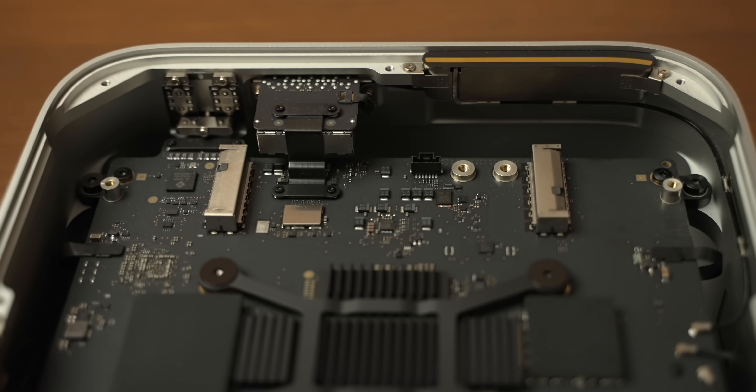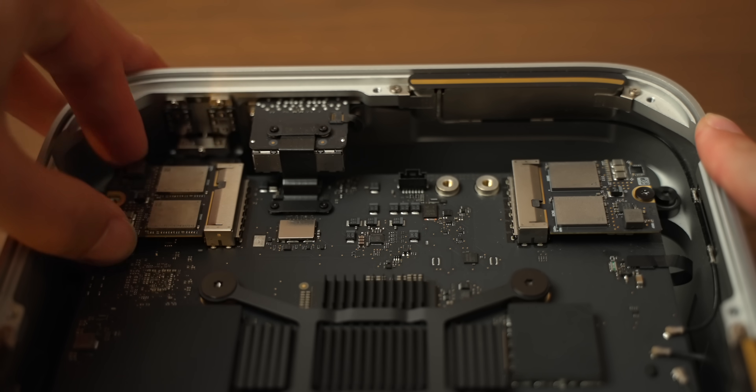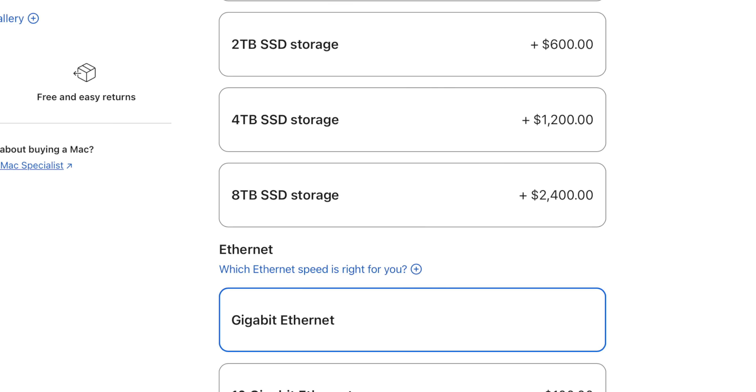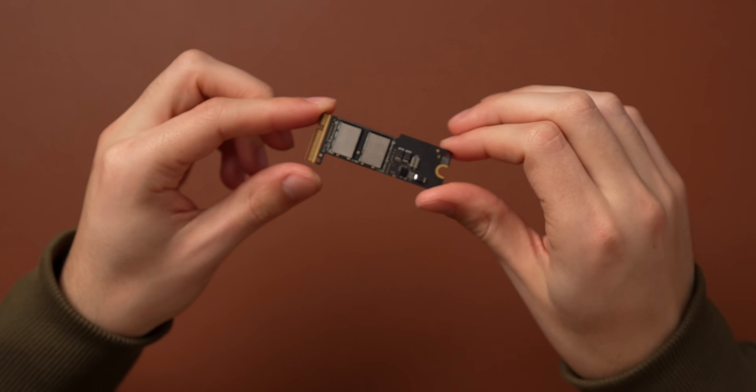You might remember from my Mac Studio storage upgrade video that that machine has two slots — for a total of two modules if you want the eight terabyte SSD configuration. That's because up until now, the largest NAND that Apple was shipping were one terabytes. So if you ordered eight terabytes, you had eight one-terabyte NANDs grouped together to form that SSD. But the M4 Pro Mac Mini can also be configured up to eight terabytes, and this storage module very clearly only has space for four NANDs, with no second storage module in there.